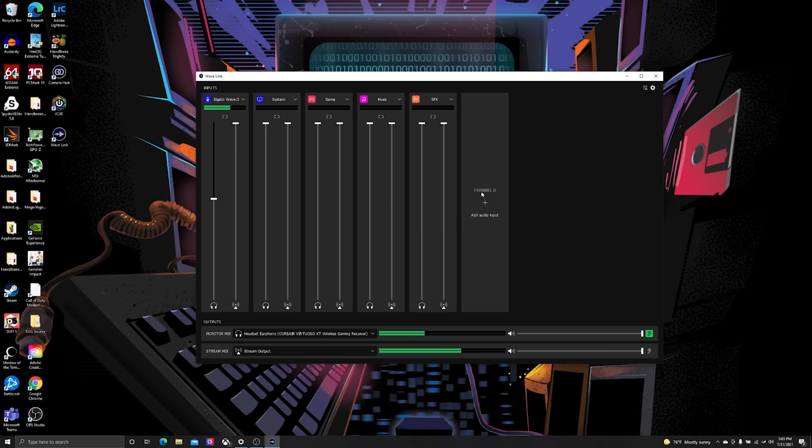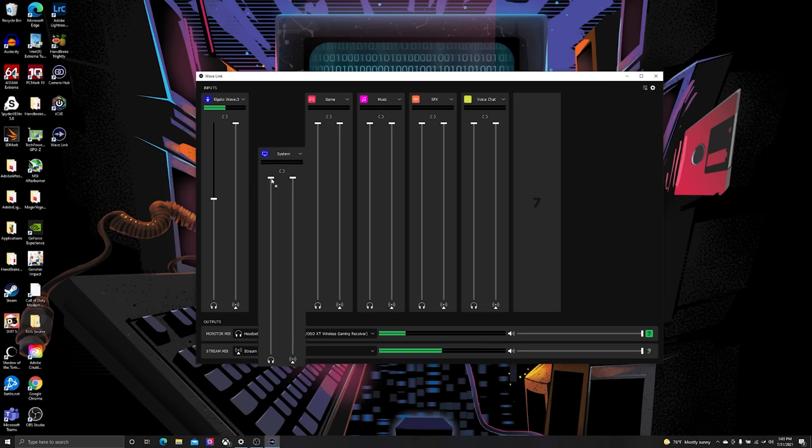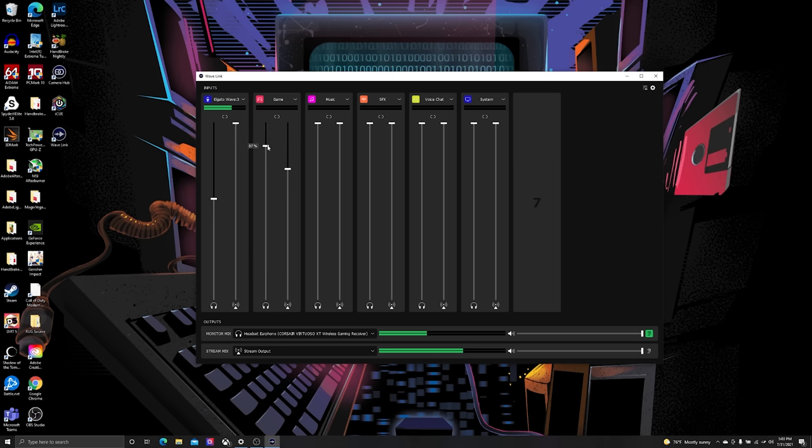Here's the thing that this microphone does that no other one can — it acts as a mixer. Traditionally, if you wanted to blend different audio sources together you would need an expensive piece of hardware. Elgato is doing this with software. You open it up, you choose your sources, and then you can mix it into your stream, and this is so powerful. You're saving so much money by doing it through software, and the software that Elgato created is very successful.